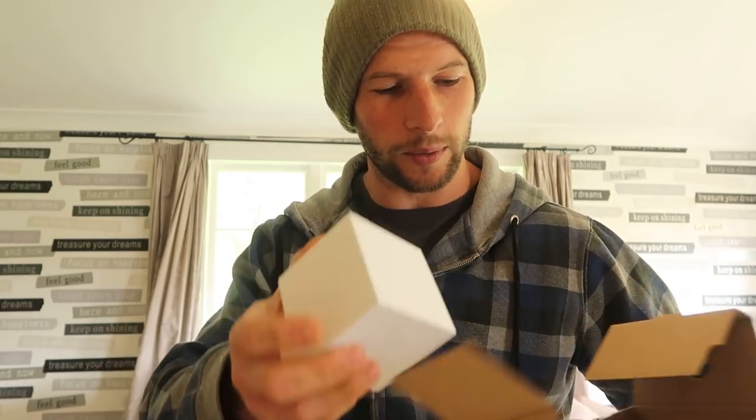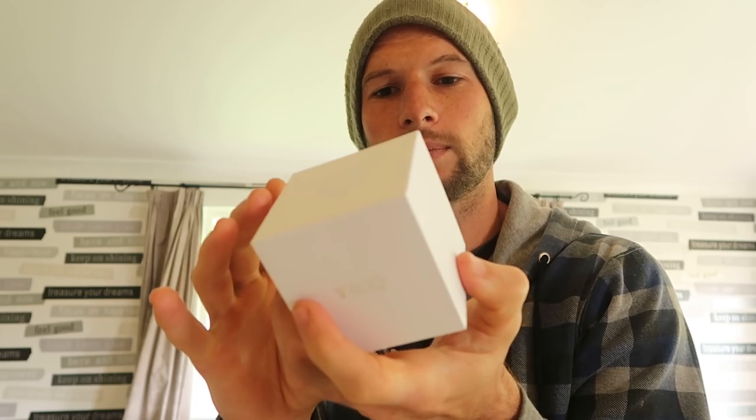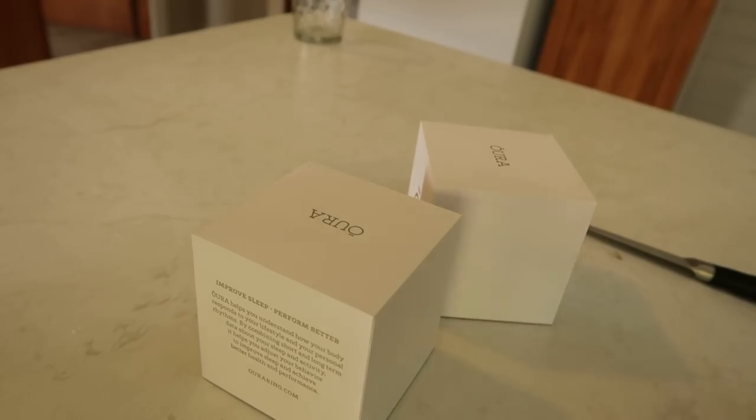Anyway, let's get these open and do our first impressions. It's a pretty cool box. For those who read my review of the Gen 1 ring over at alexvergus.com, I made a comment that if Apple were to make a ring wearable, this is what it would look like — I was quite impressed with the packaging. So far so good. Two boxes, just cubes. This one's mine: Heritage Stealth, size 13. This is my wife's: Balance Silver, size 8.